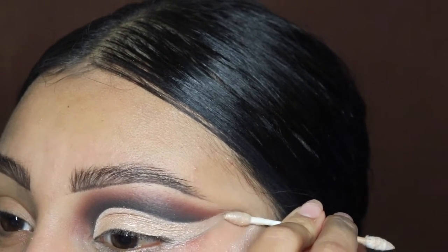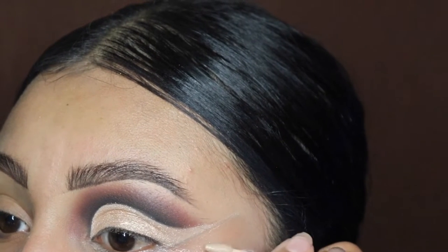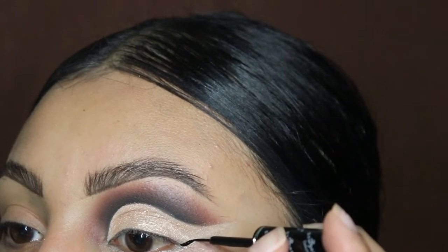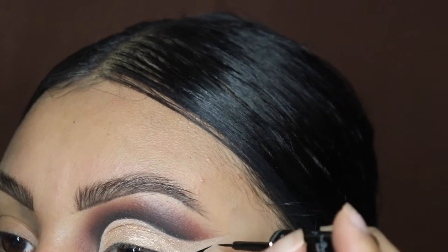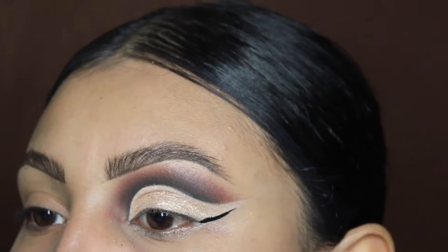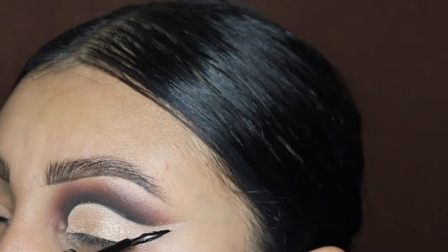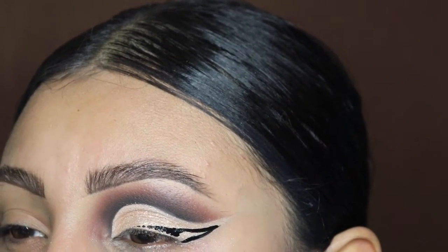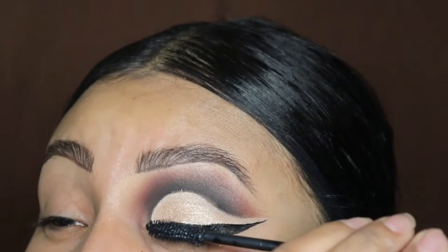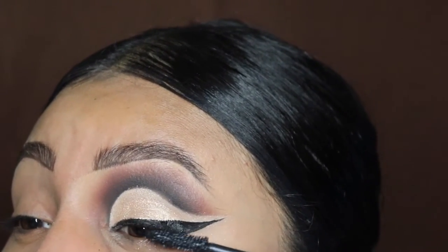Now I'm going in with the q-tip to clean out that edge and give it a sharp wing at the end. And of course, a dramatic dark matte eyeliner. This is the shortest makeup tutorial I have — it's literally just a couple of minutes. We are doing a very thick eyeliner, because you know buchona is like that.